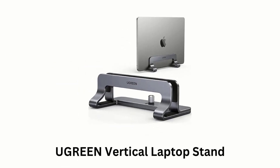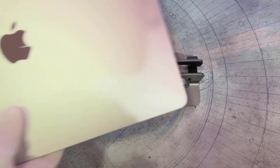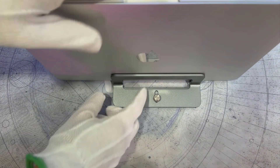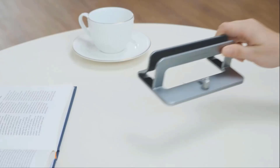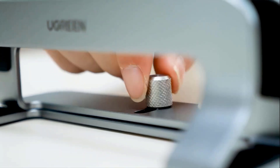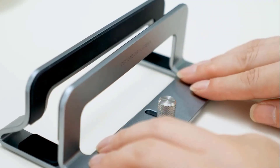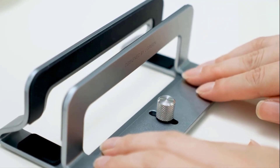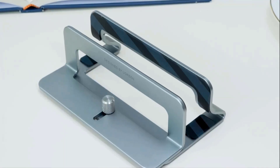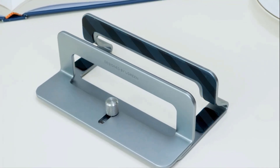Number 5: Ugreen Vertical Laptop Stand. It holds your laptop vertically, which frees up desk space and helps reduce clutter. Its adjustable width can be easily modified to fit devices between 0.55 and 2.68 inches, making it compatible with a wide range of laptops. Made of premium aluminum alloy, it is solid and durable, ensuring your laptop is secure when docked.